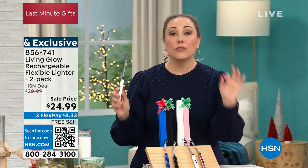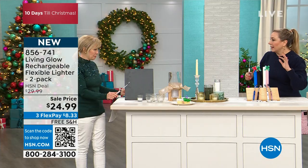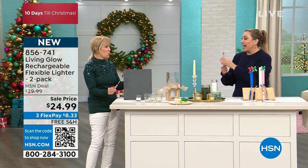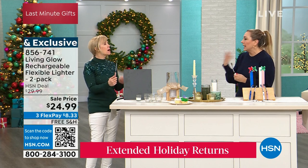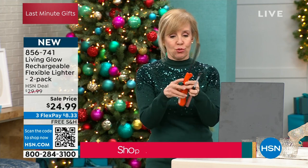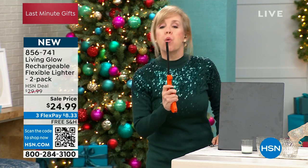$24.99 with free shipping and handling. Each lighter comes individually boxed — so they're two separate gifts if you'd like to give them separately. This is actually my first time presenting this product, and I love how easy it is. I'm not hurting my finger using a trigger that never lights. This is a new generation of lighter — you simply push a button.